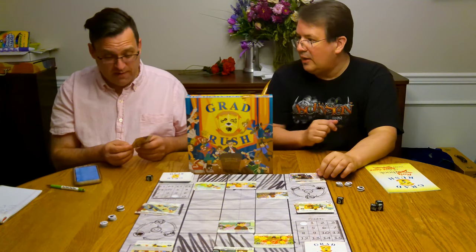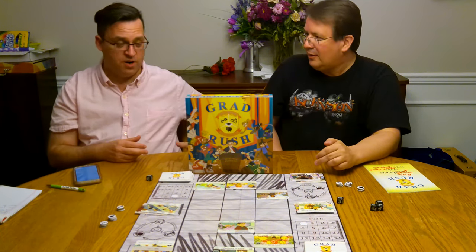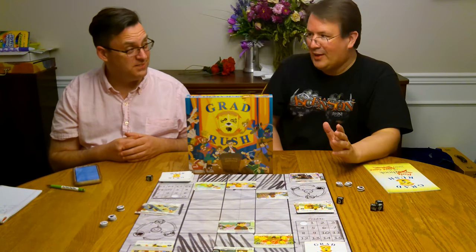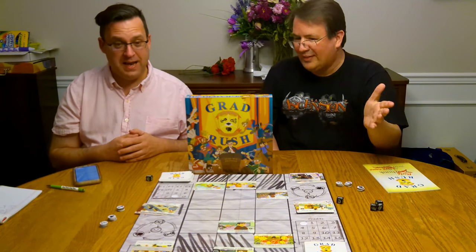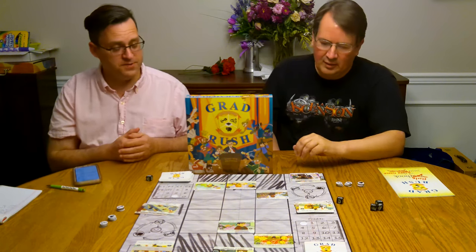Card quality — they're not horrible, they're not great. There's no texture to them. But again, coming from the perspective of a first-time published game, they're not bad. I've seen a lot worse in professionally published, big-dollar Kickstarter games. Like Dune Imperium — these are actually better quality cards than Dune Imperium, which is sad for Dune, not for this game.